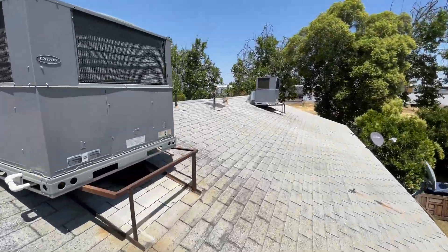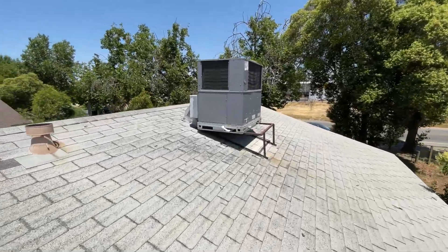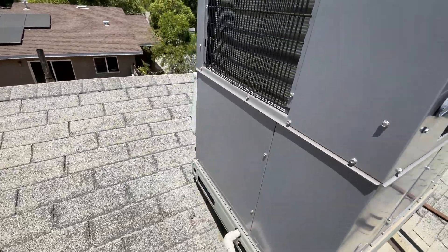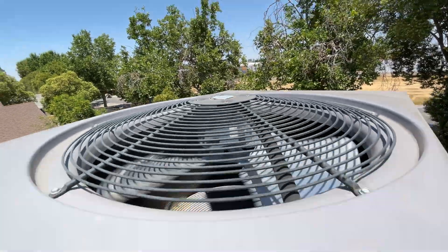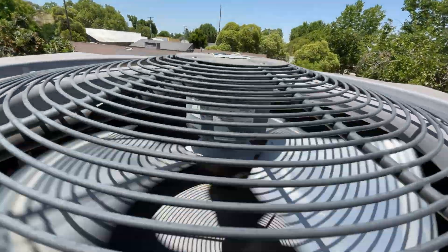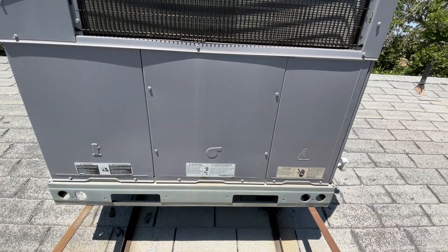Checking out these package units — I think it's this first one here. Got a Carrier. I just turned on the thermostat inside and didn't feel any air coming out. I'm pretty sure we got a blower issue. Compressor's running, outdoor fan motor's running, but let's check out this blower.